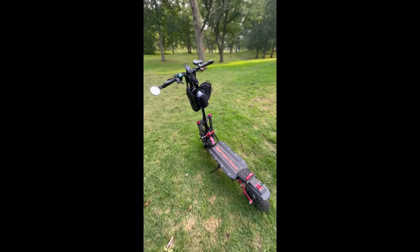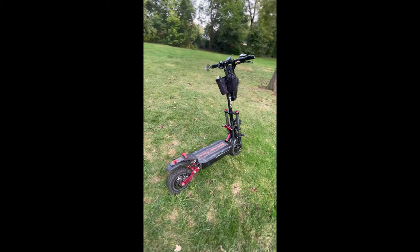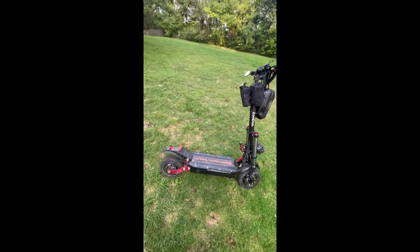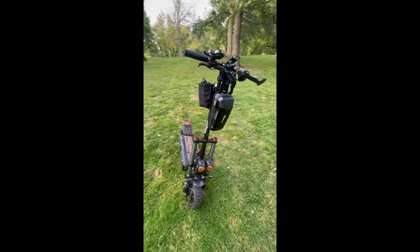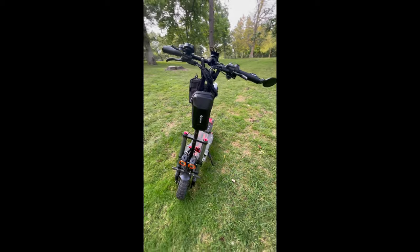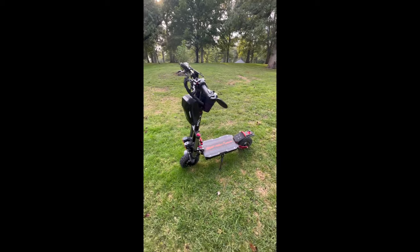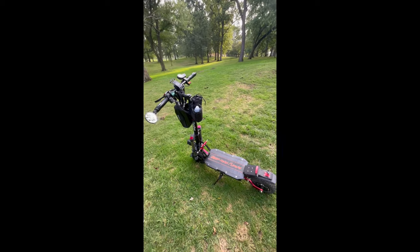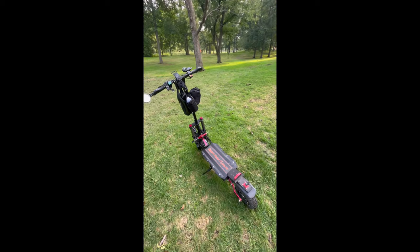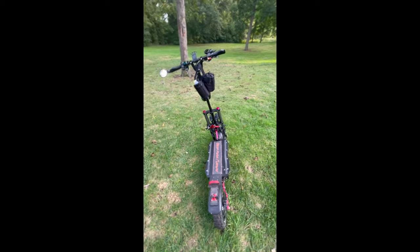So why did I buy this electric scooter? I've had motorcycles, electric bikes, other electric scooters, lots of toys, and I have a reoccurring bulging disc in my back that gets aggravated every so often. After riding electric scooters, I realized when you have a sore back, it's way better than sitting on a seat and re-aggravating your back.